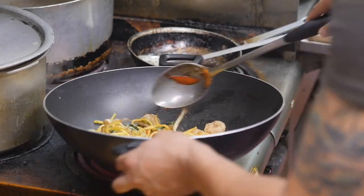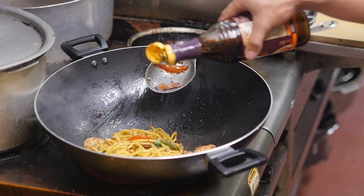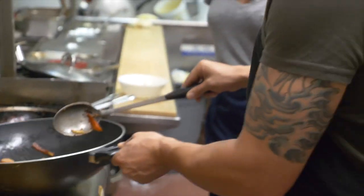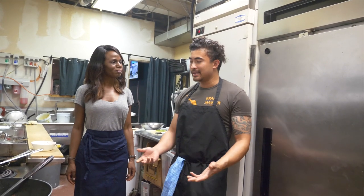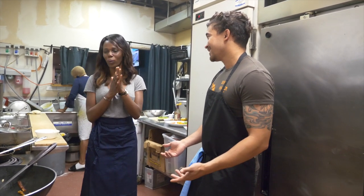We are almost ready here. I am going to start adding in some hoisin sauce and a little bit more soy sauce. Okay, so we are about done. What I would love to do is get you guys to sit down and I will serve it to you. Time for my secret touches.